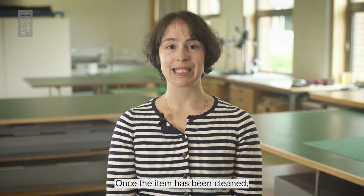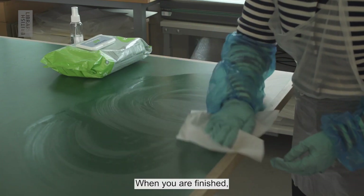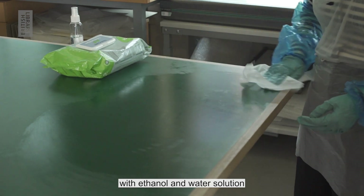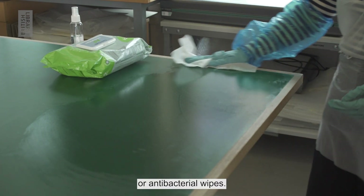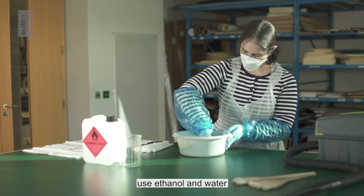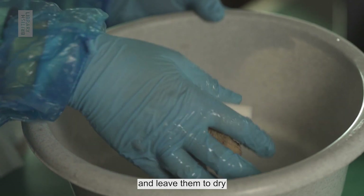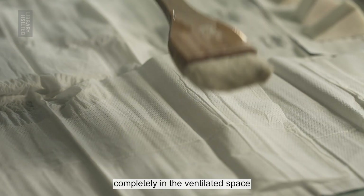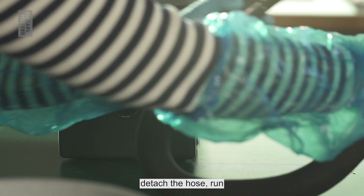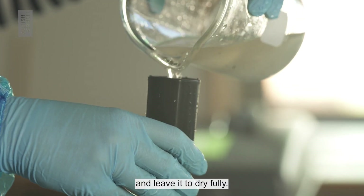Once the item has been cleaned, place it into a clean archival box. When you are finished, clean all of your tools and work surface with ethanol and water solution or antibacterial wipes. To decontaminate sponges and brushes, use ethanol and water solution in a bucket. Wash them thoroughly and leave them to dry completely in a ventilated space before using them again. To clean the hoover, detach the hose, run the ethanol and water solution through it, and leave it to dry fully.